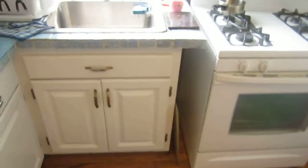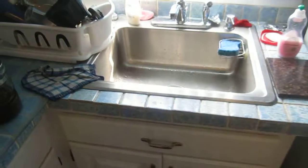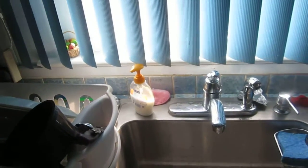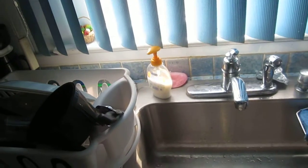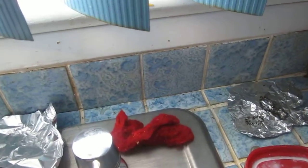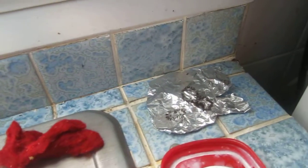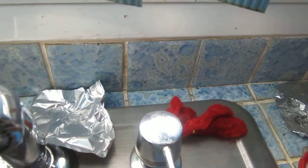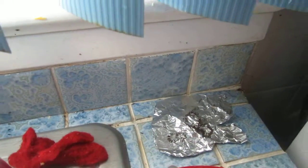Anybody that has a problem with ants, I'm going to tell you the one thing that works because every spring I get such a problem with ants. And you can see — I don't know if you can see them crawling there — but look at that silver tin foil, they're all over it. I tried Combat Ant and a bunch of other things but nothing worked.